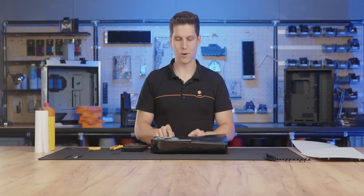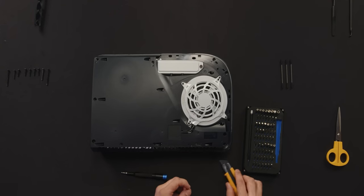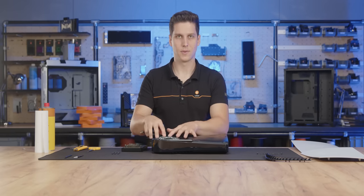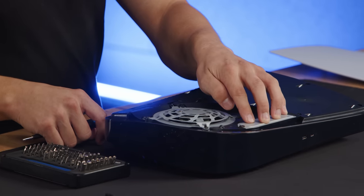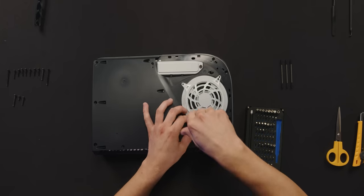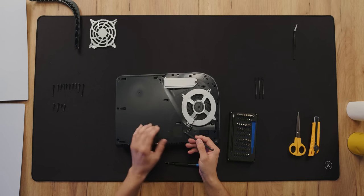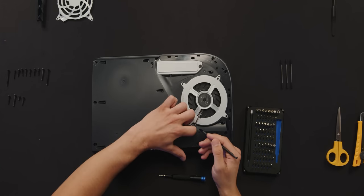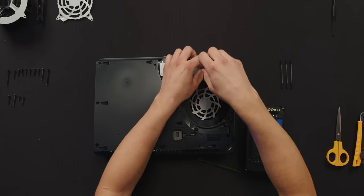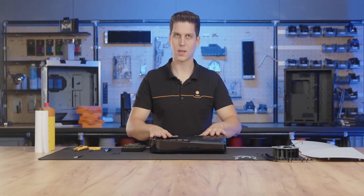Next we're gonna have to remove the warranty void sticker because there's a screw hiding underneath. We're also gonna have to remove the fan and the cover for the additional SSD. To unplug the fan, lift the cover up and unplug it from the PCB. Now we can take off the plastic cover.